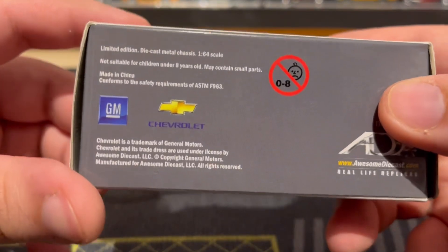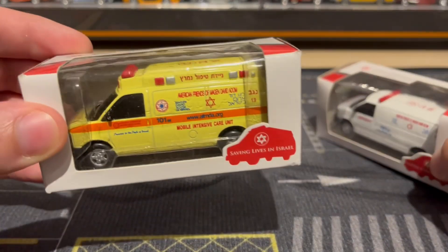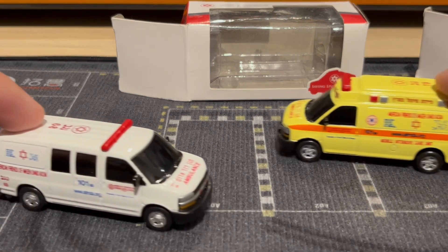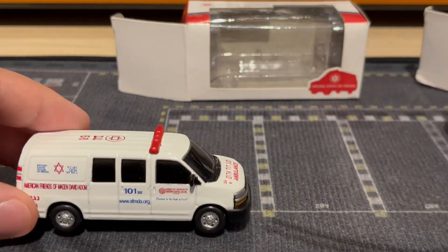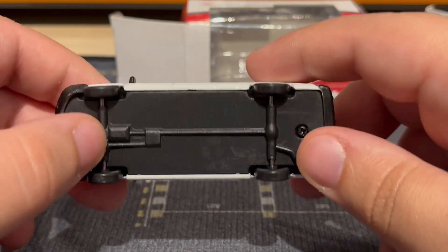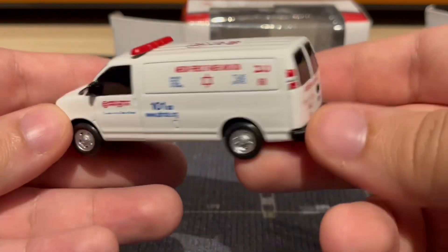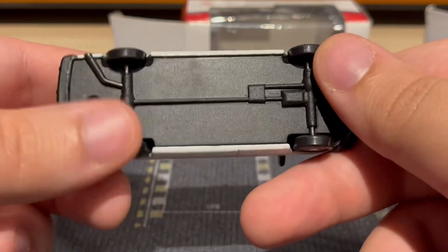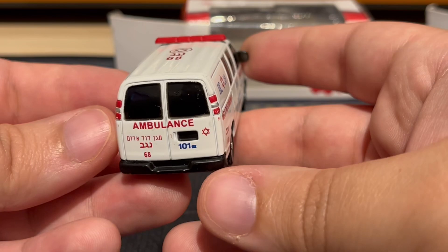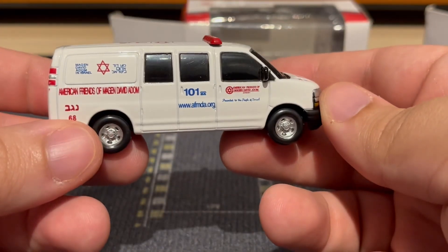These are GMCs in 1/64th scale. Let's open them up and get a better look. Quality-wise they are a 7.5 out of 10 — they have a plastic base and plastic wheels, but they are metal and actually pretty heavy with a nice weight to them. The detail is very nice on these; I really like the detail even though I don't understand most of it.